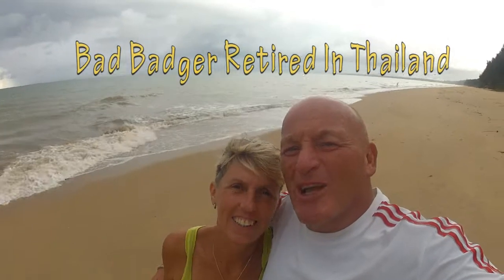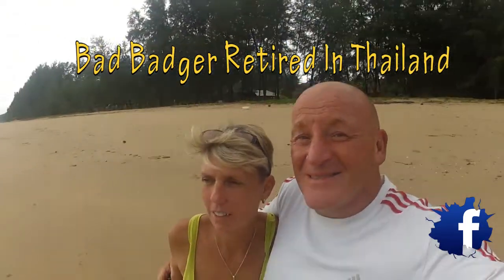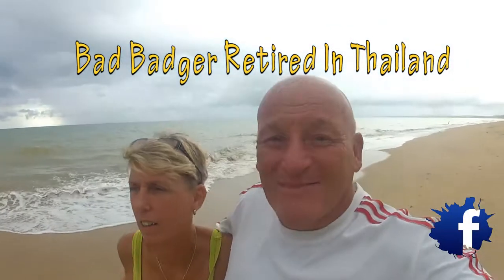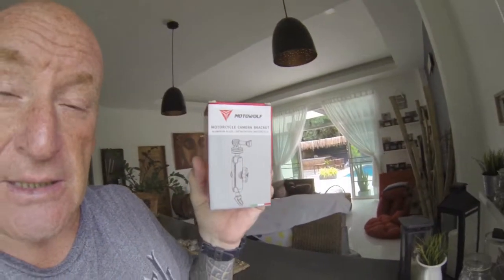Hi guys, why wouldn't you want to come to Thailand? Awesome. A little review on the crash helmet and also a review on the Motorwolf stuff that I bought here on Lazada in Thailand, which is like the Thai Amazon. This is the packaging it comes in.